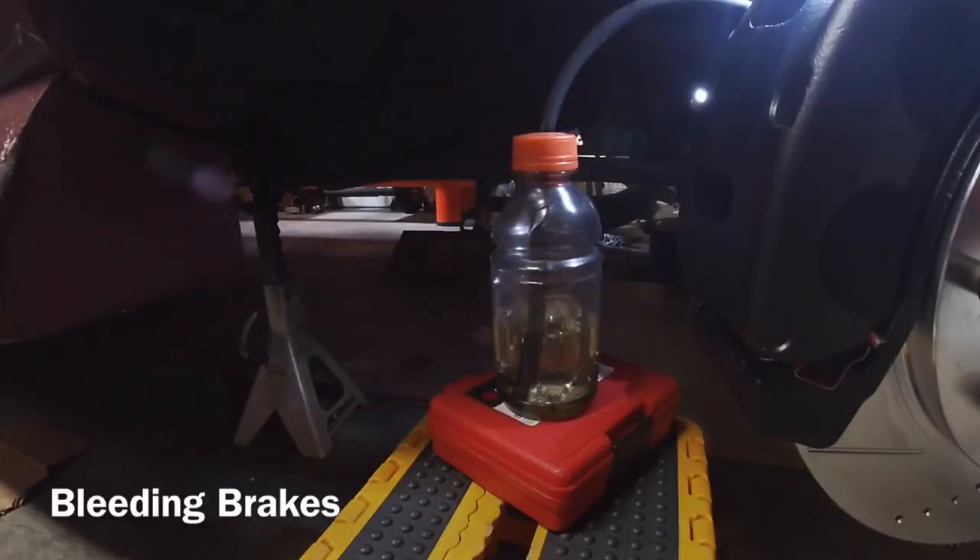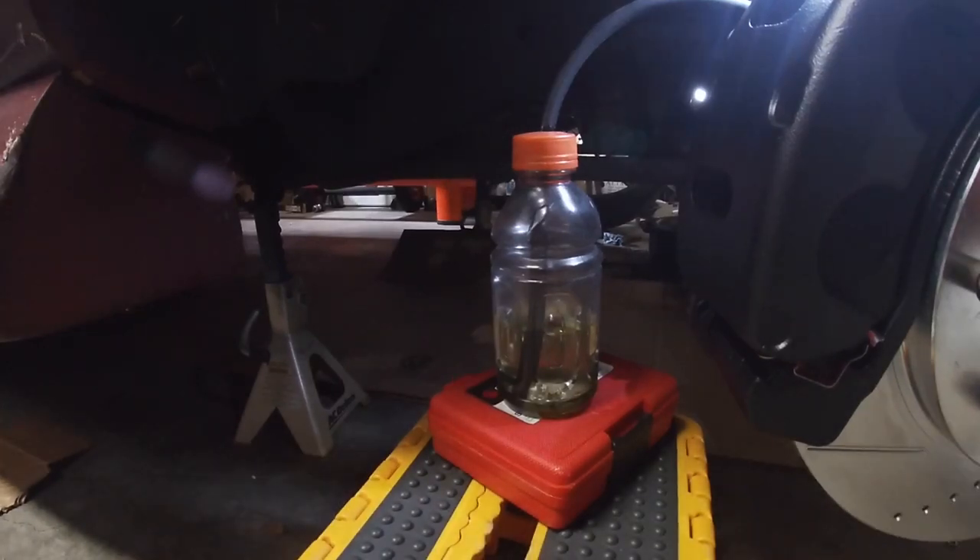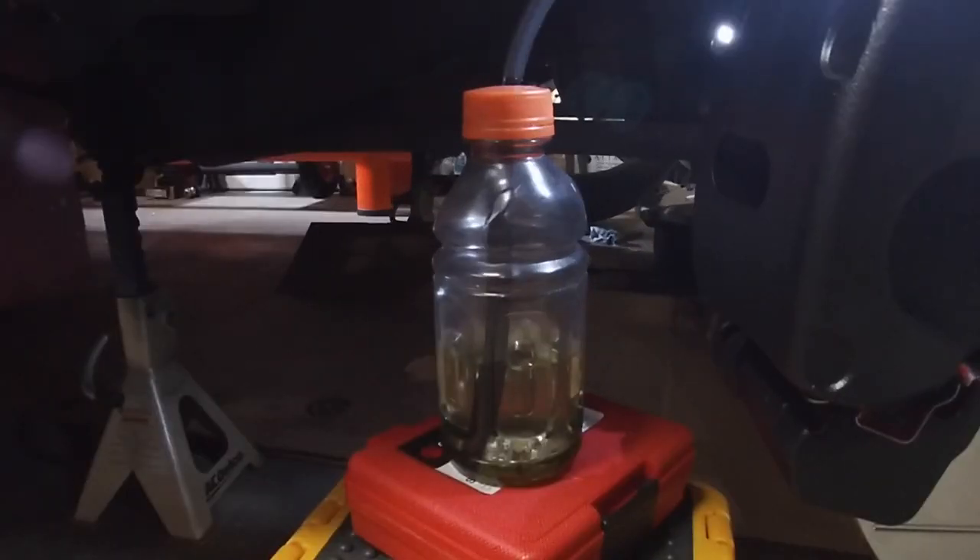I'm actually inside my car now. I wanted to show a trick a buddy of mine in Arizona taught me for bleeding brakes on your own. You leave the hose submerged the whole time so that when you pump the brake you're not sucking in air — it'll suck in fluid instead. You keep pushing down the pedal and watch for bubbles. As soon as the bubbles stop, you pretty much know there's no air in the system on that side.